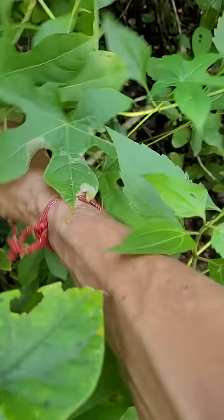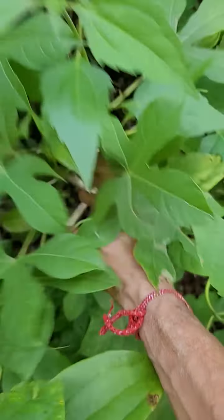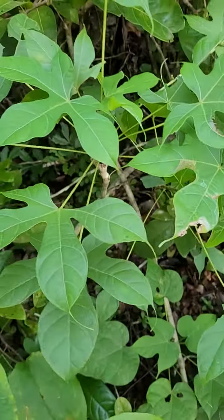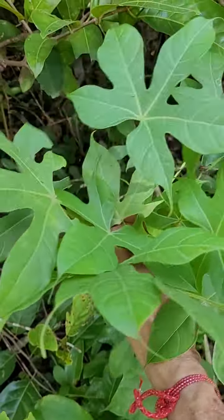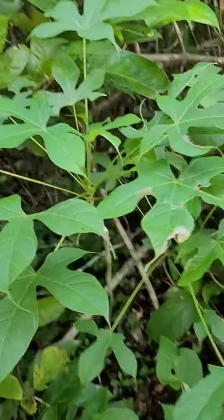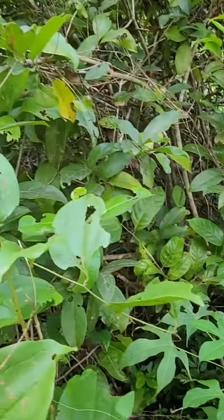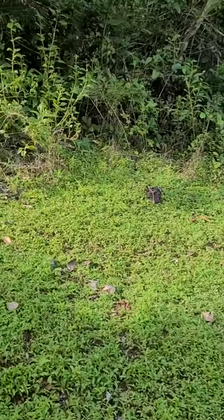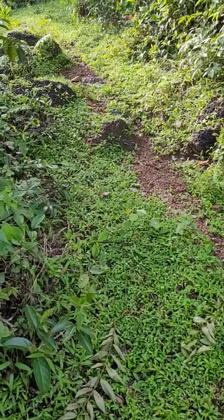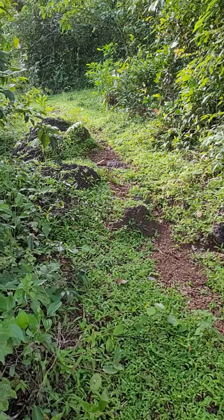There are about eight or ten plants here, no bigger ones that I can see. It's on a slope — one of those poor quality slopes — with red rocks and all.